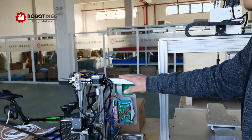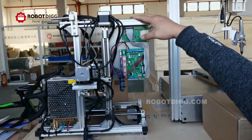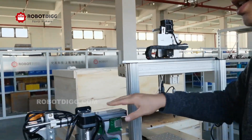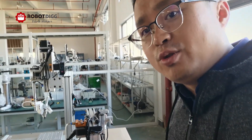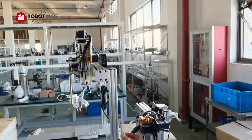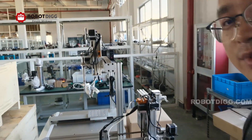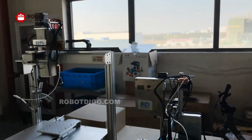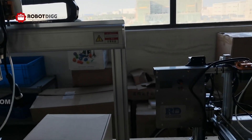Here you can see the R8 soldering machine. It's just a similar design with a 3D printer. Here is a tube for the solder. And this one is just a 3-axis.